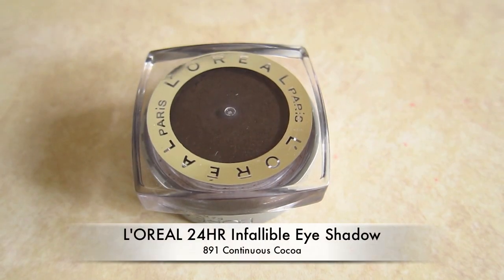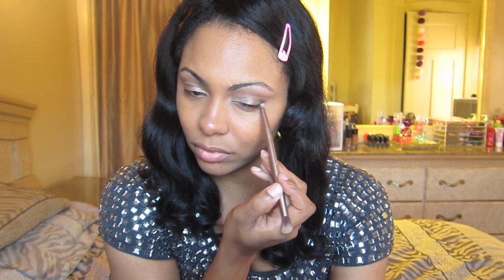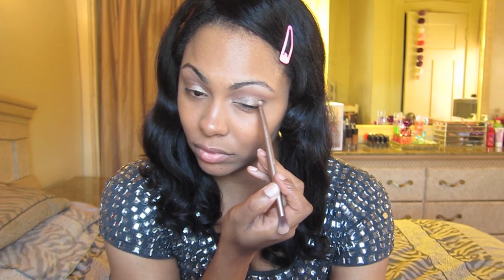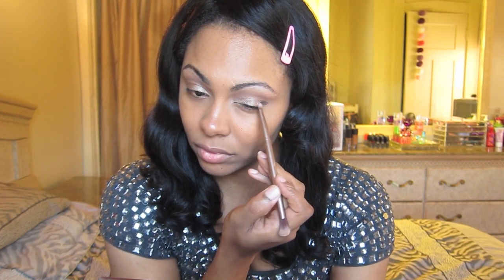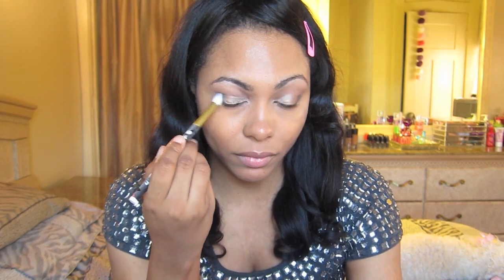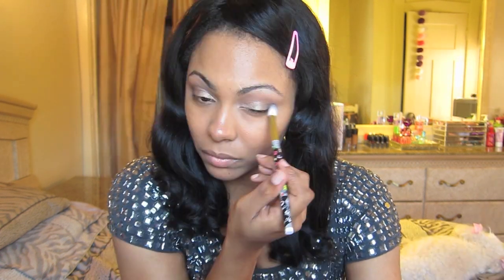Then I'm going to take L'Oreal's 24 Hour Infallible Eyeshadow and use that as my outer corner eyeshadow color, concentrating just on the outer corners. Once that's in place, I'm going to go in with a clean blending brush and blend that out on the sides.